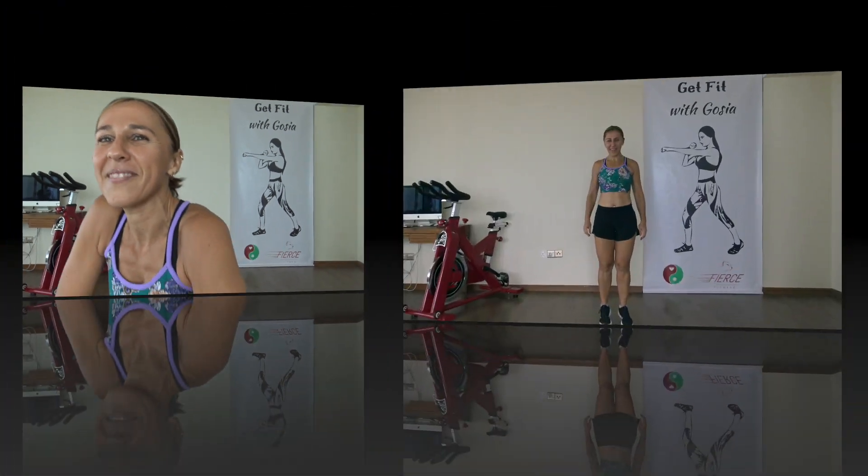Hi there, welcome to Get Fit with Gosha and welcome to Day 8 of your 21-day fitness challenge. Today's focus is leg strength. We have four rounds of exercises — in every round you're gonna do a little bit of cardio, a little bit of strength. It's gonna be a fun, fast and furious workout, so get your water, towel, good music, good attitude and let's get this workout on the road.